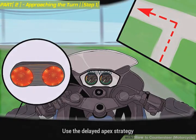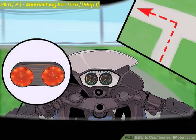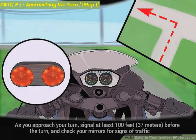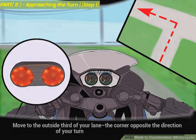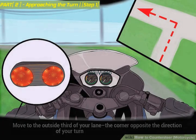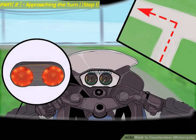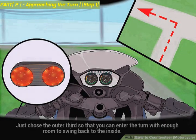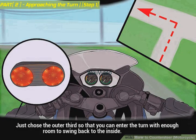Use the delayed apex strategy. As you approach your turn, signal at least 100 feet (37 meters) before the turn, and check your mirrors for signs of traffic. Move to the outside third of your lane — the corner opposite the direction of your turn. Don't go so far that you're putting yourself in danger of oncoming traffic; just choose the outer third so that you can enter the turn with enough room to swing back to the inside.